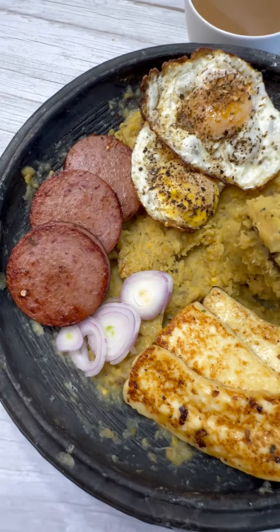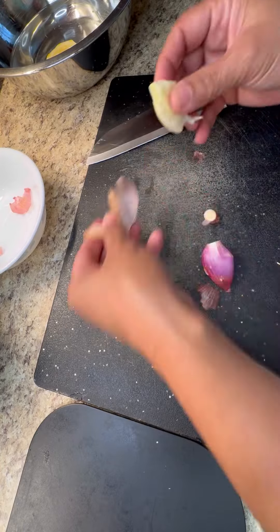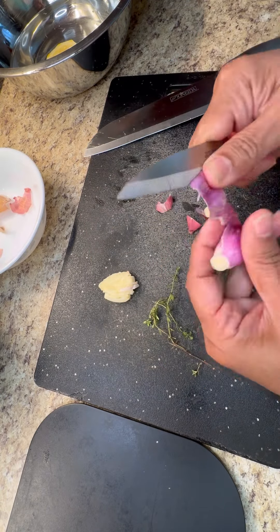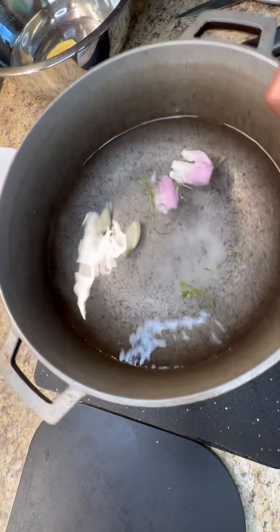Hi foodies, let's make some Latin breakfast — no roti here and no choka. Let's make some lovely mofongo with fried sausage and eggs. So let's get started. Here's my onion and my garlic.